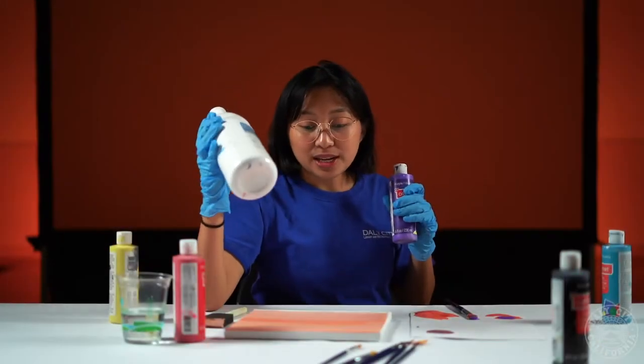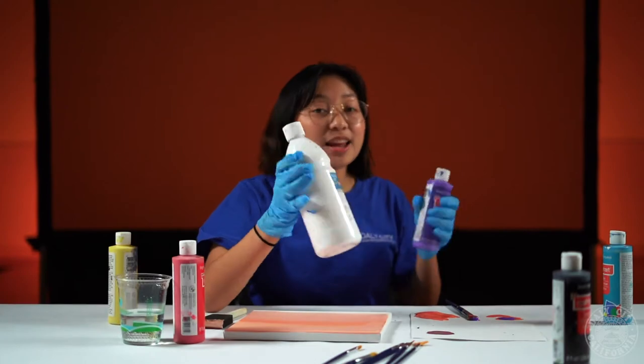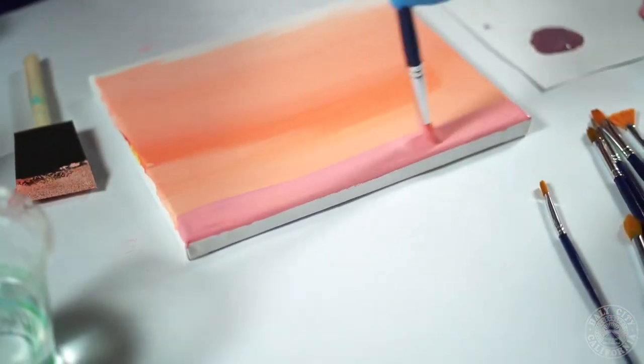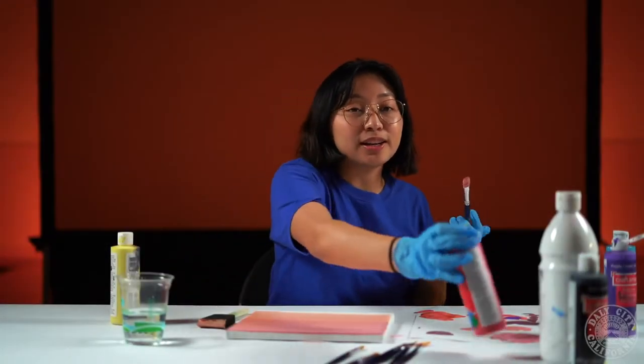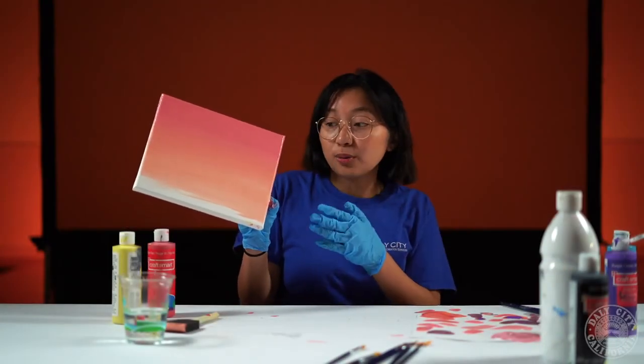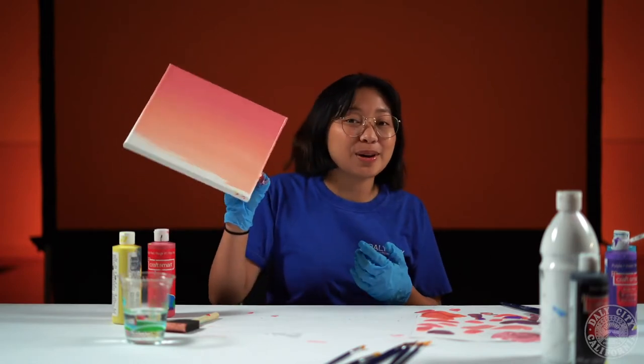We're gonna want some pink at the top of the sunset so we're gonna go on to the side and make our own pink. Now that we have our pink go ahead and bring it to the top of the painting. To darken the top of your painting go ahead and add red directly onto your paintbrush and blend. Now you should have something that looks like this and we're gonna let it dry before we start making our mountains.